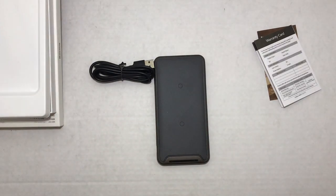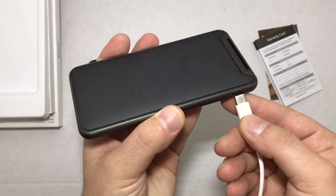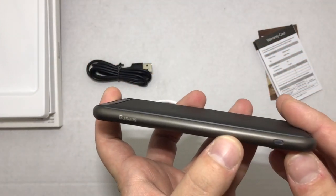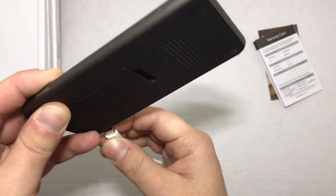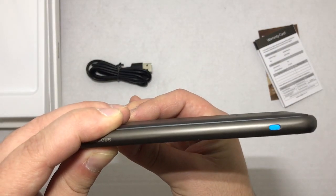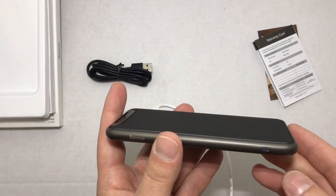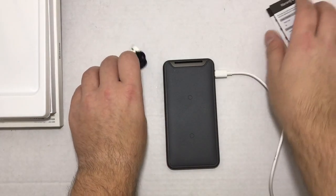This is a USB Type-C device so I will be plugging it in. On the opposite side you have some lights — let me restart that so you can see the startup process. It flashes a few times just to show you that it is working, it is calibrated, and ready to go.